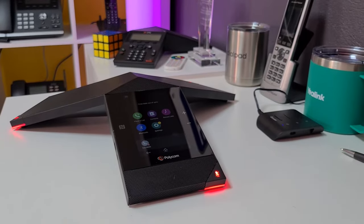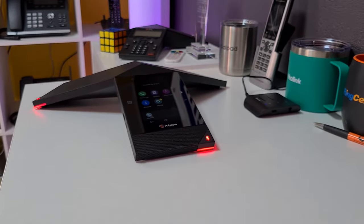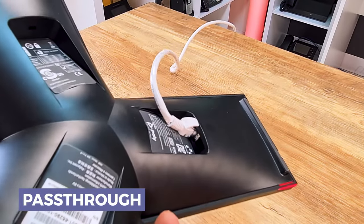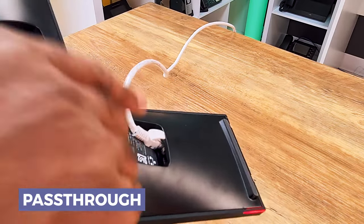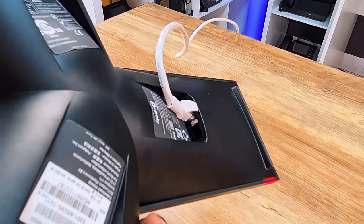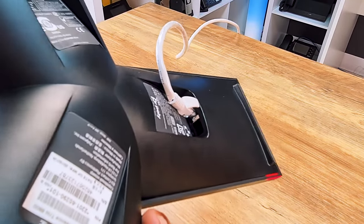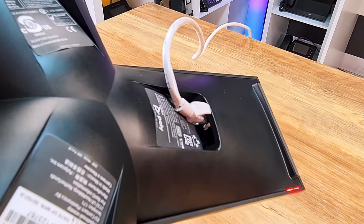I do wish the screen responsiveness was a little better compared to some other touchscreen conference phones I've seen, but it's decent and seems to have good processing power. The other thing I really like is not only the PoE gigabit passthrough, but the fact that it has an actual passthrough letting you go out to another internet-capable device. That's a very rare thing on even a lot of other flagship conference-style IP phones, and most entry-level conference IP phones never have that second port.